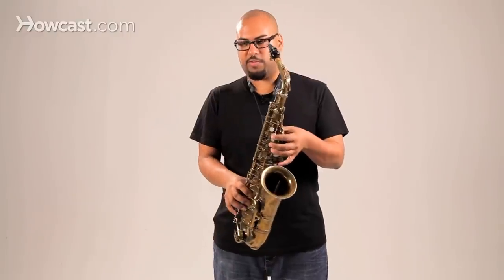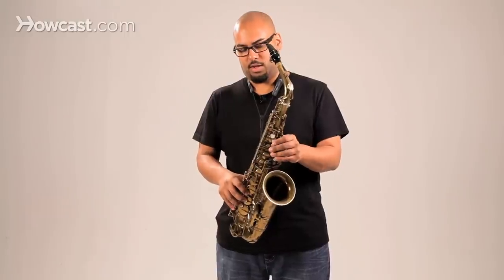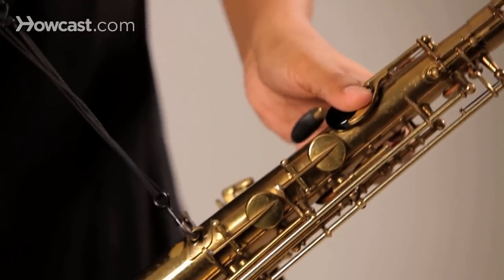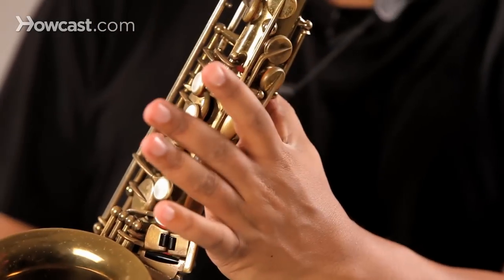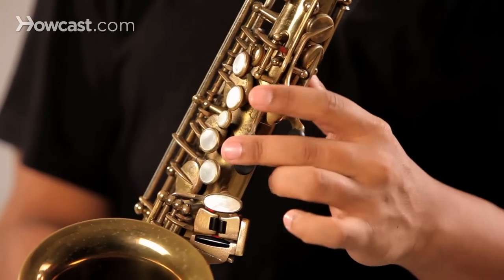Now that's finger placement, but we've also got thumbs and the sides of your hands, which also control keys. So the thumb controls the octave key back here. Your left palm controls the side D, which is high D, E flat and F.